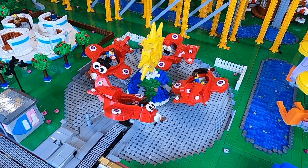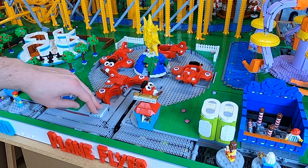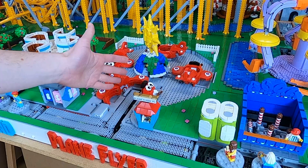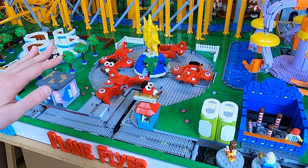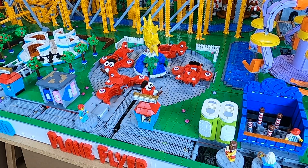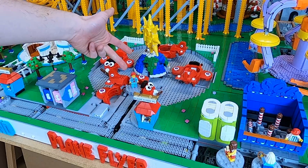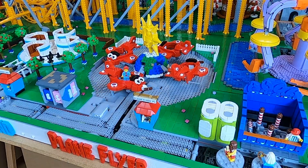The plane flyer has been completely rebuilt. It now uses a Spark Prime Hub, has the infrared sensor here to see when a passenger arrives, and it also has a touch sensor to feel when a plane is in the correct place. Apart from that, it has four motors: one for the outer track, one for the inner track, a motor for lifting, and of course a motor to drive it around. Let's turn it on and get a passenger in to see it in action.